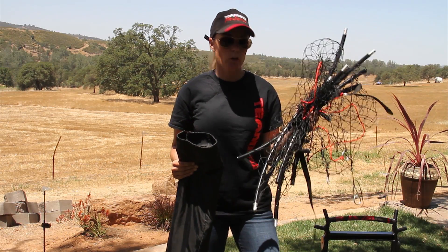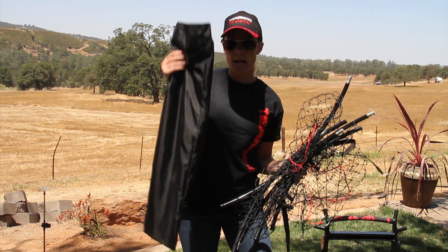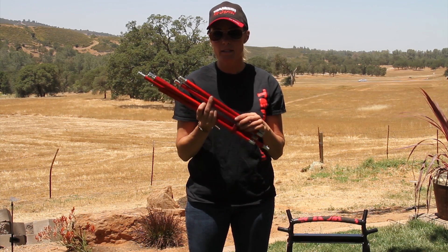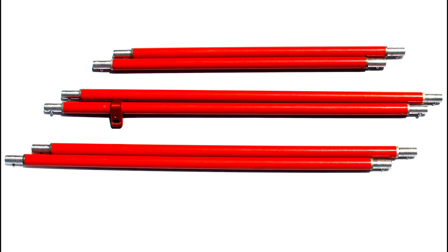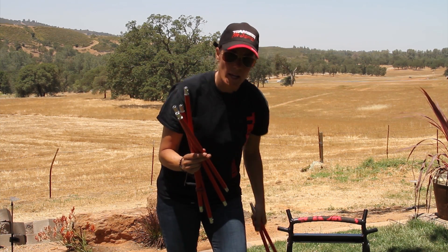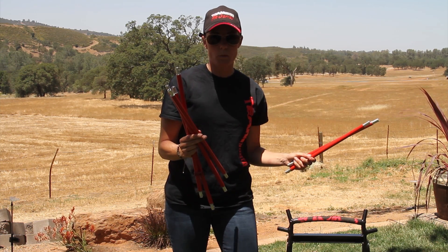Next, you'll be taking your outer hoop, netting, and rods out of the bag. Your bag is going to contain six rods: two small, two medium, and two large. You're going to start with the two small ones on each side of the bottom and work your way to the taller ones on top.